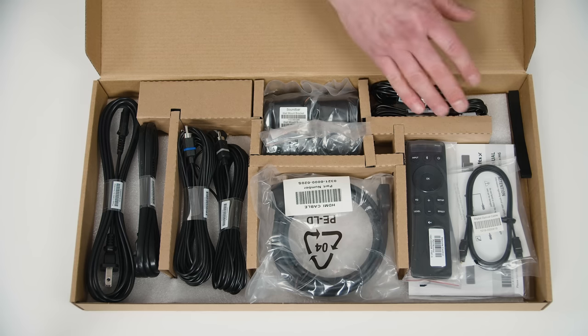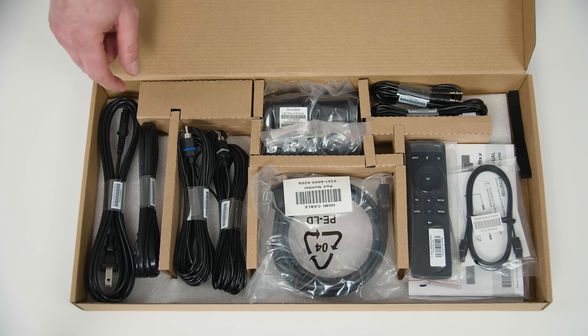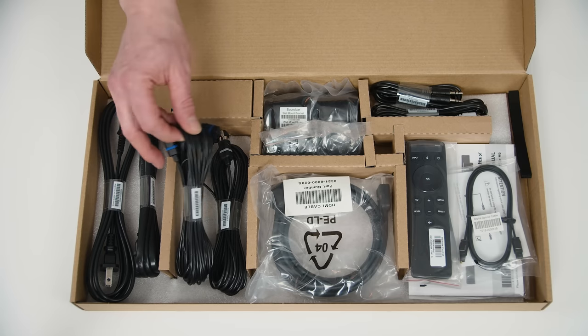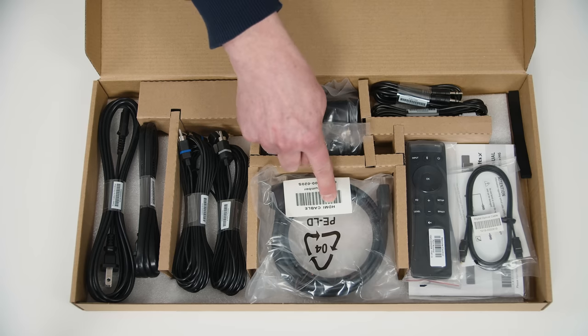If you're at all familiar with Vizio soundbars, you know that you get everything you need in the box. I love how organized Vizio makes this — everything's clearly labeled. You've got two power cords, one longer than the other, so if your subwoofer is further from an outlet you can use it for that. You've got two surround sound speaker cables with RCA tips, pretty lengthy. Then there's an HDMI cable.